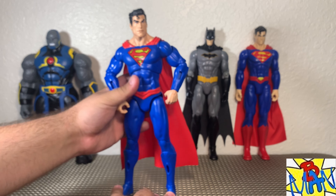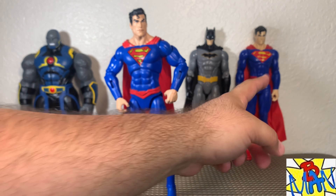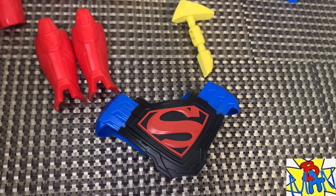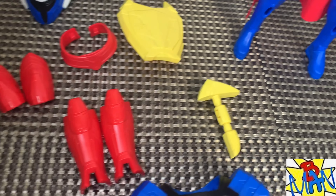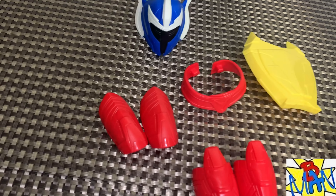What's going on everybody, Brandon here back with another action figure review. Super exciting — in front of us we have brand new 12-inch figures from Spin Master: DC Adventures Superman the Man of Steel with nine accessories from Amazon, and a Batman plus Superman versus Darkseid three-pack that I found at Walmart.